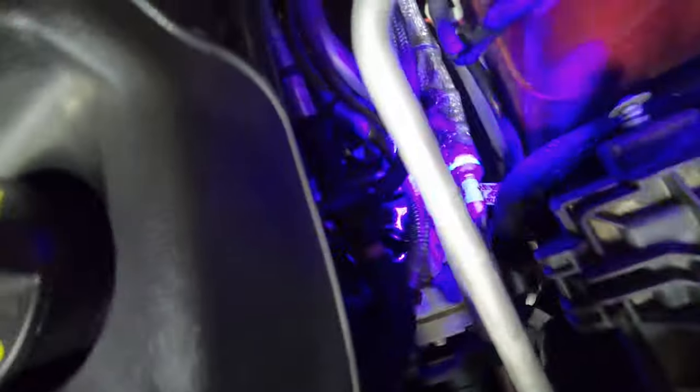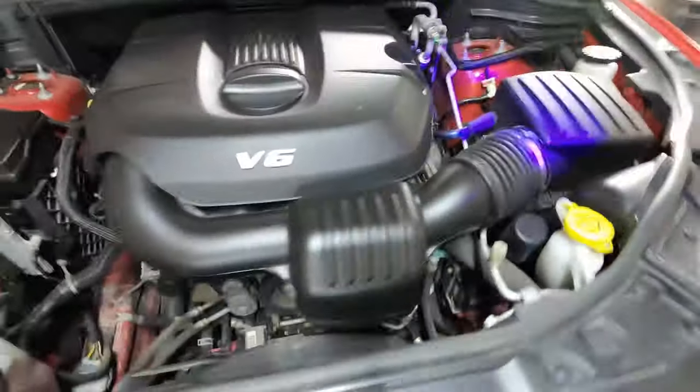I found my problem — I don't know if you guys can see it or not, but it looks like you might be able to. It looks like my condenser line took a dump. Everything up here is fine compressor-wise, and the bulkhead on the firewall and the thermal expansion valve look okay too.